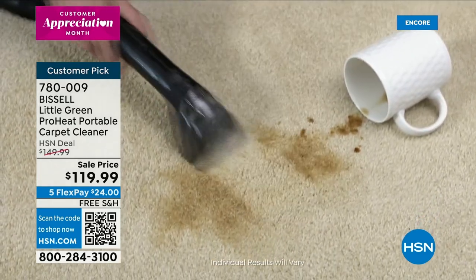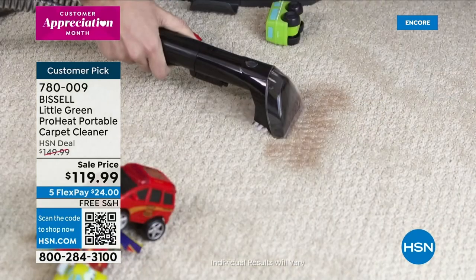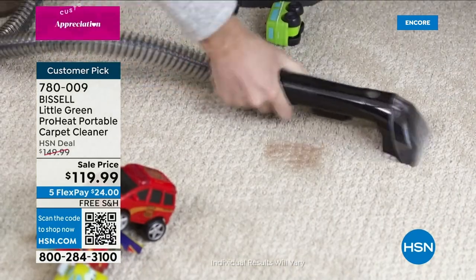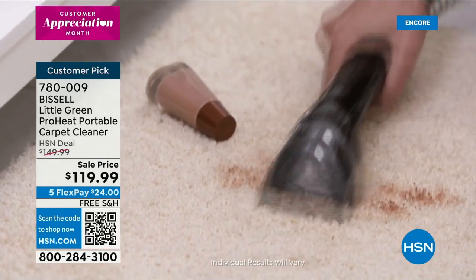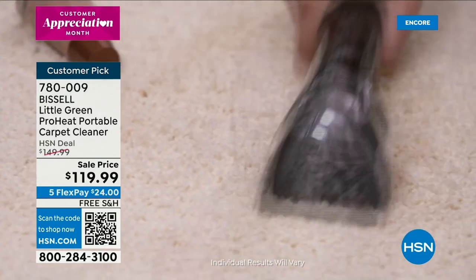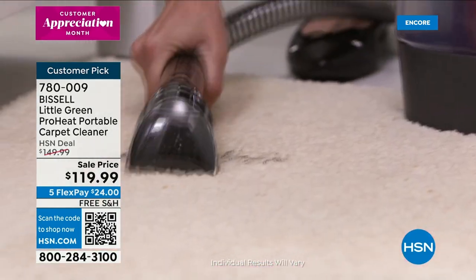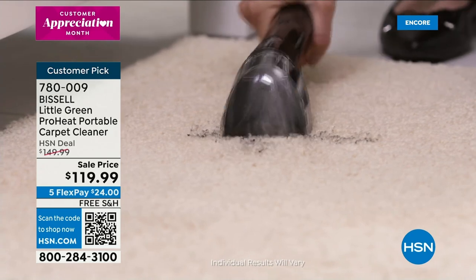This one sold out when we had it on the air back at Thanksgiving — completely sold out. We finally, finally got it back, and there are new improvements on this. We're telling you how long it takes to get these in. You're going to drop a little makeup, have a little spill on one rug, you want to take it to the car, to the boat. This fits under my daughter's dorm kitchen sink — that's how small it is. You don't have to rent a machine or hire a professional, and I can literally hold it with one hand.